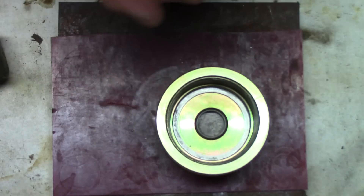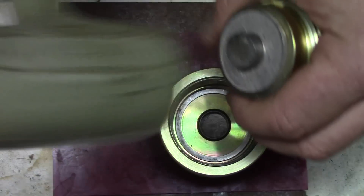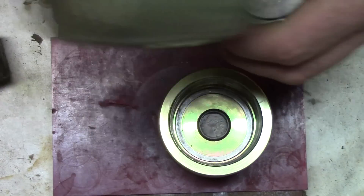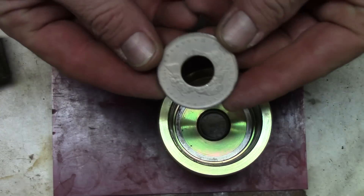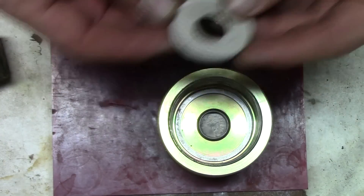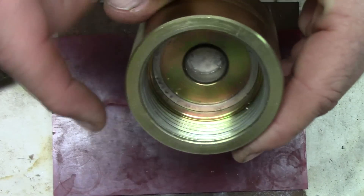There we go — a perfectly centered hole. Just use a rubber dead blow to remove the coin. So now we have a perfectly centered hole in our coin, and we've got a plug that is in the punch housing.